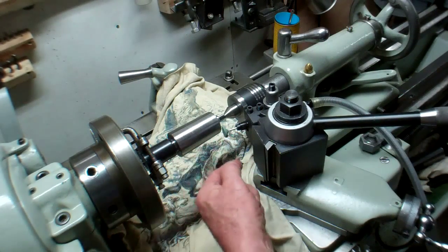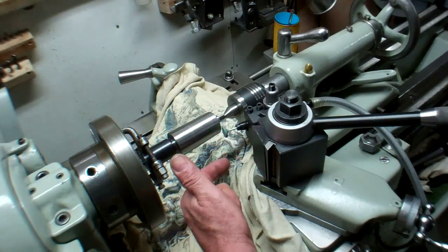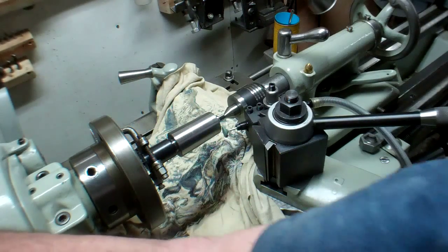I've got to run this in reverse because the die grinder runs this way, so I'm going to have to run the lathe in reverse as well.